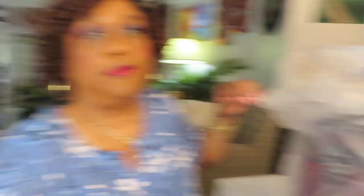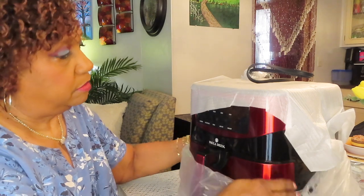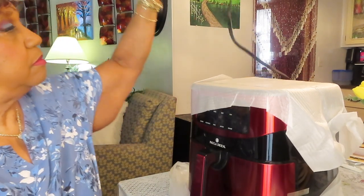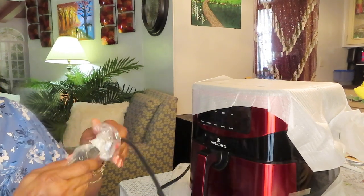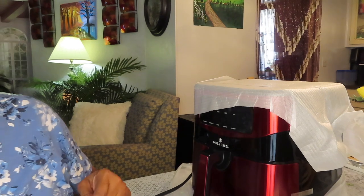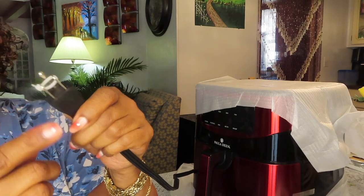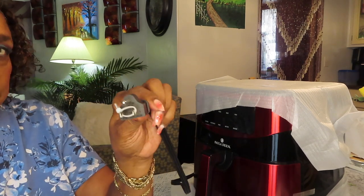Another one of those papers telling you don't throw away the crisper plate. That's it for that box. It looks like a three-foot cord with three prongs. I've got to cut that little tag off because it's through the holes in the prongs.